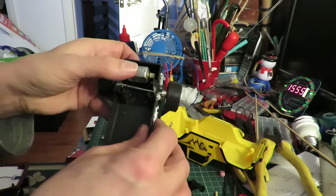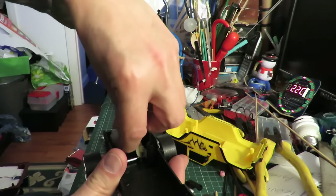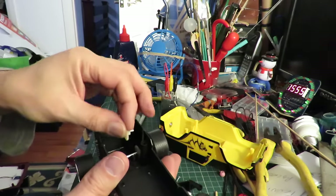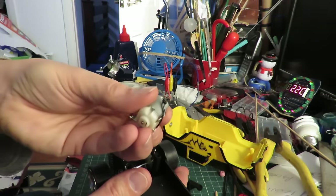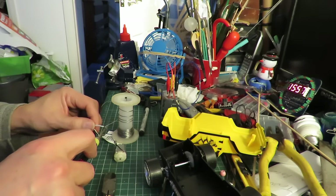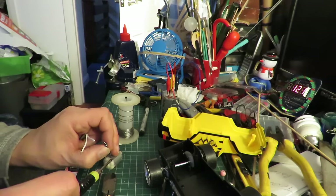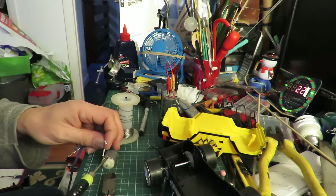There's the gearbox. We've got a gear on the back axle, an intermediate gear that sits down there, and then the pinion gear on there. And there's our two wires that have been cut off short. Well, that's convenient. I've got some bell wire. Let's see what happens here — and there we go.